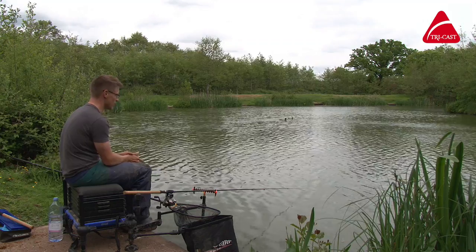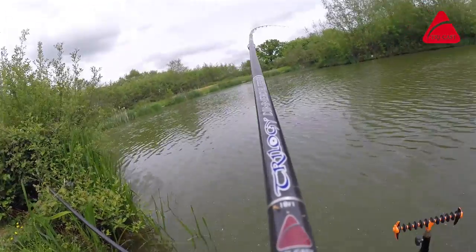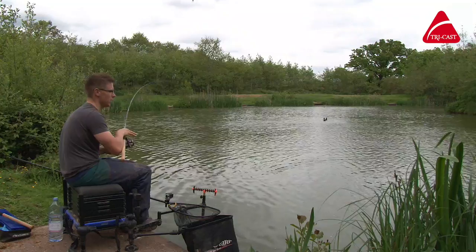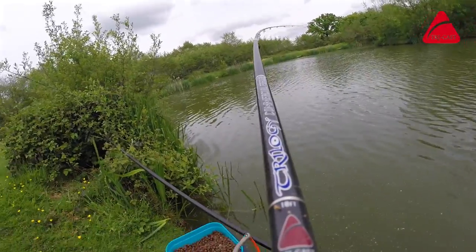With these rods they've got plenty of poke, so you can really punch your feeder into where you want it — there we go, number one! You know that the feeder is going where you point it, but then when you hook a fish, as you can see, there's a lovely battle curve.